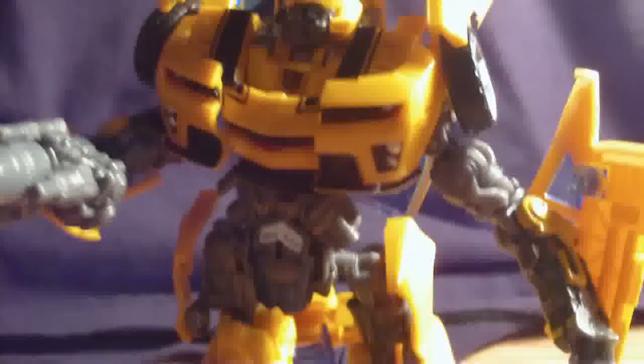Especially when you push his wings like that and put them straight back — he's very movie accurate. Here's the size comparison of him next to Deluxe Class Breakaway and Voyager Class Long Haul. He's taller than Breakaway and shorter than Long Haul.